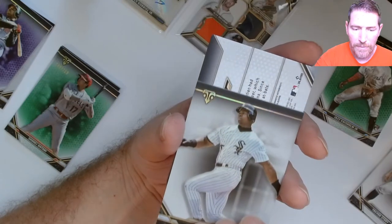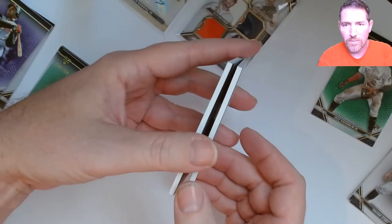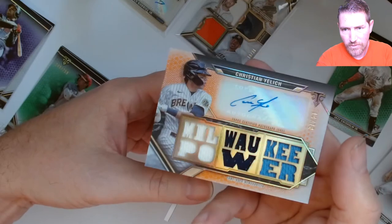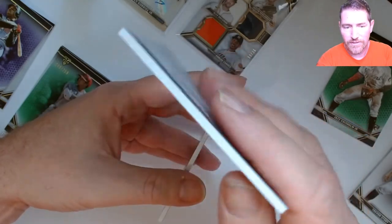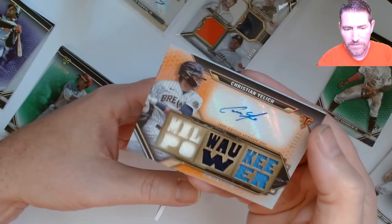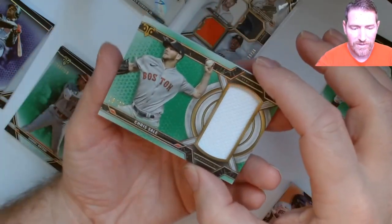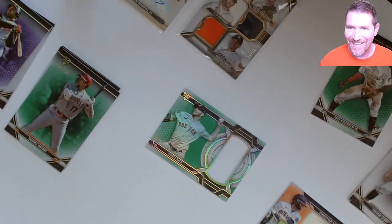The top one should be the patch — Christian Yelich. Let me turn this one sideways. Oh, it's an auto patch! 14 out of 18! Christian Yelich, Milwaukee — that's freaking sweet. Wow, that's a gorgeous looking card. It's game-used memorabilia. Put that down and what do we got here — an extra auto? No, it's just a patch. Chris Sale, 18 out of 27. Thought I got an extra one — they fooled me on that.